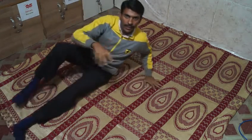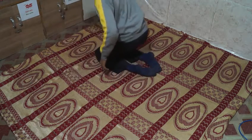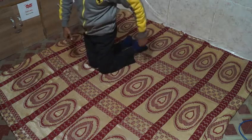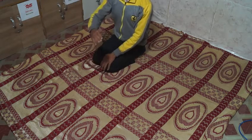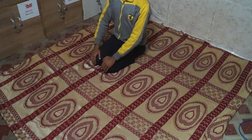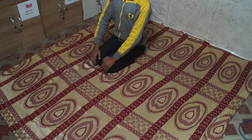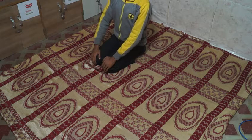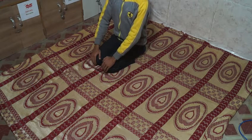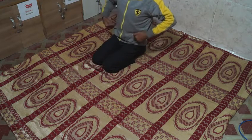Now we are doing the second asana. These are my legs and I am sitting like this — it is an L-shape. Sitting in this position and now taking a big deep breath. This is Vajrasana. It is also useful for your kidneys.